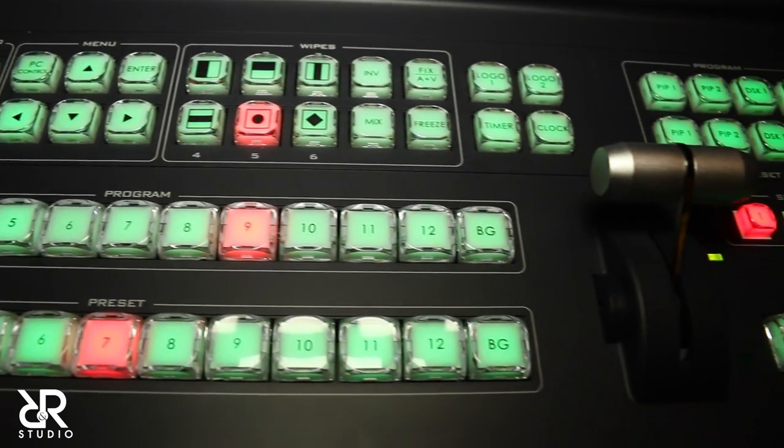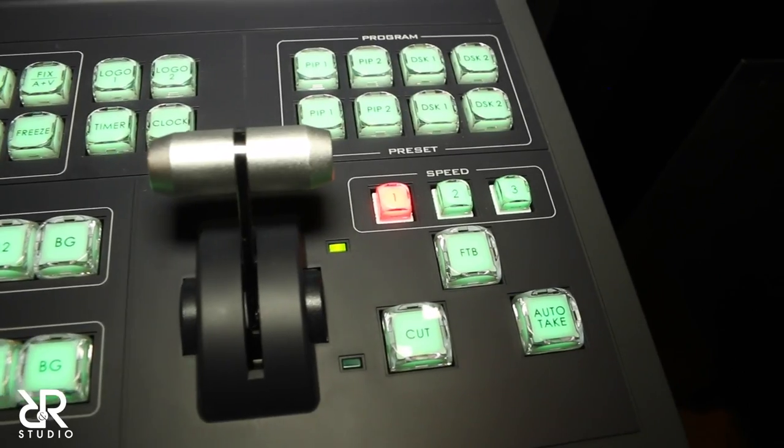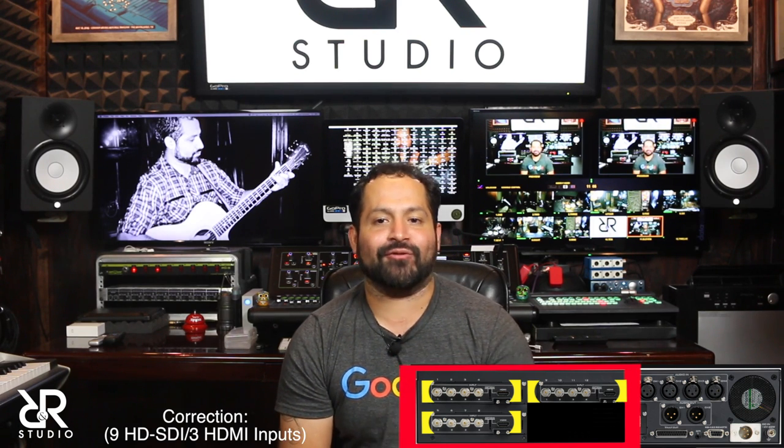You may ask yourself, how are you going to use eight GoPros to live stream to social media — YouTube, Facebook, and Twitter? The first thing that I did was buy a professional video switcher. I purchased the DataVideo SE2800 digital video switcher. This switcher has a total of 12 inputs in two different configurations — you can either have 12 HD-SDI inputs, or 8 HD-SDIs and 4 HDMI inputs.